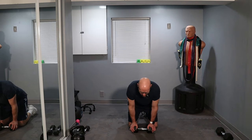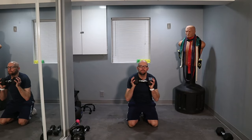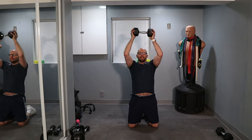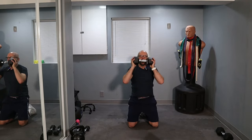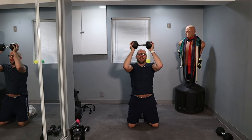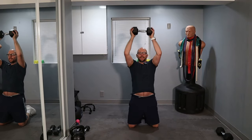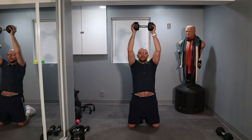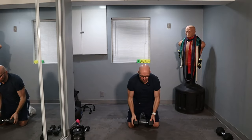You guys ready to go? Three, two, one — up and thrust up. One, two, three, four, five, six, seven, eight, nine, ten. Down — 11, 12, keep it up, 13, 14, 15, 16, 17, 18, 19, 20. Paul needs a break.